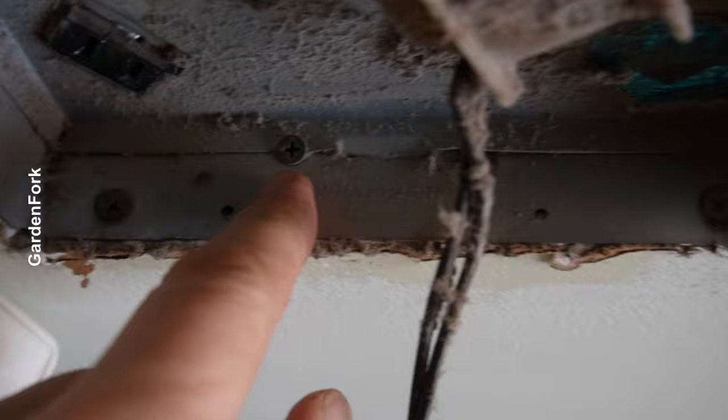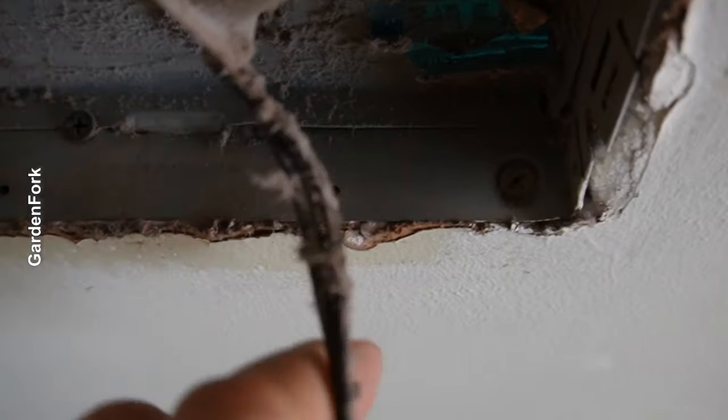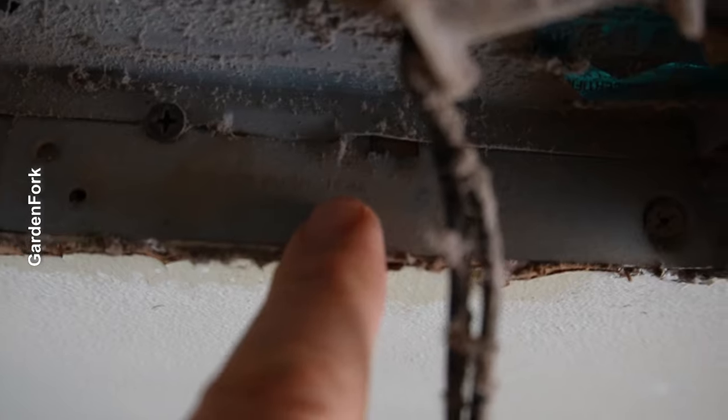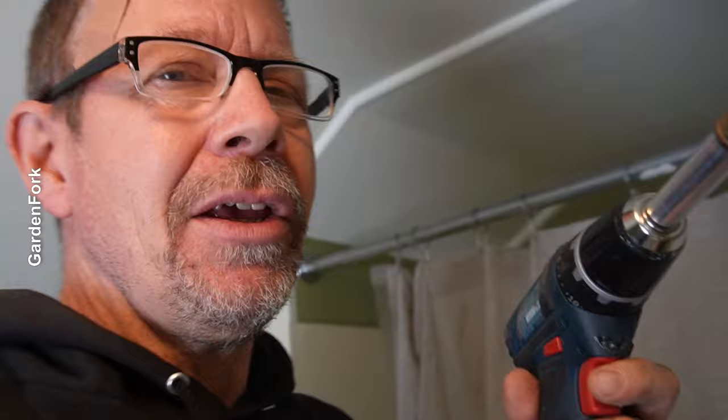Sometimes there are little screws holding this in. Sometimes there are actually some instructions that say remove this here. I'll link to all my tools below. If you're thinking about doing stuff, I really like some of my tools — you don't need to have this tool to do this, but this tool does a lot.